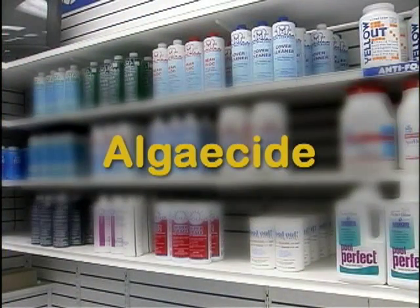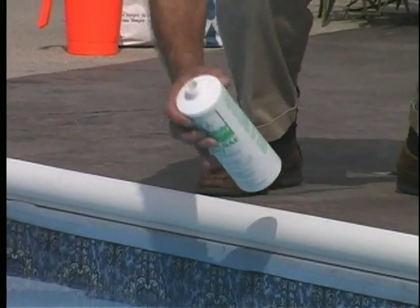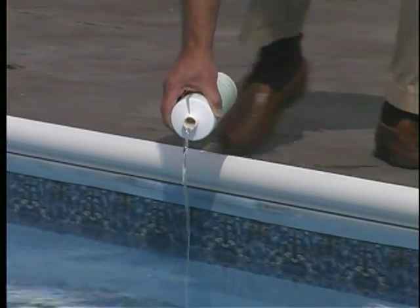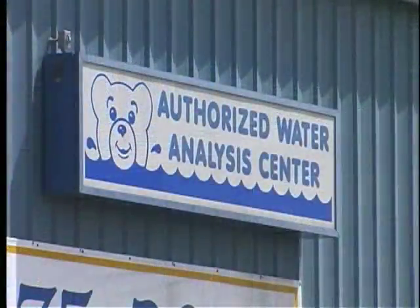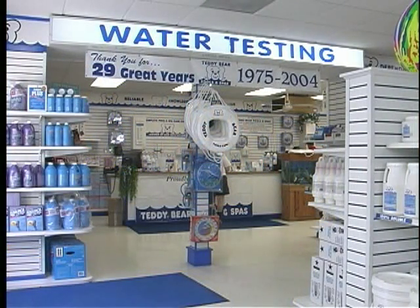Algaecide. Algaecide is designed to inhibit algae growth and reduce chlorine consumption. Add directly by walking around the perimeter of the pool surface and pouring slowly. There are various treatment schedules for adding algaecide to your pool, ranging from weekly to seasonal. Our lab will provide you with a detailed program for maintaining your water.